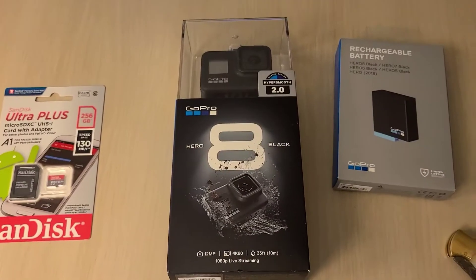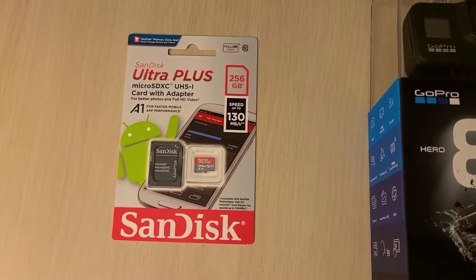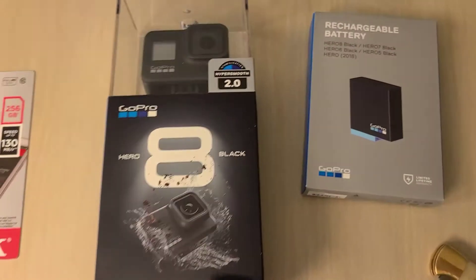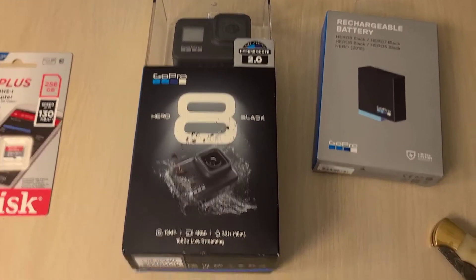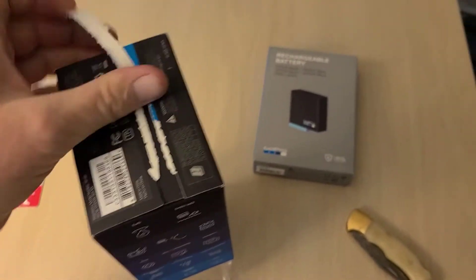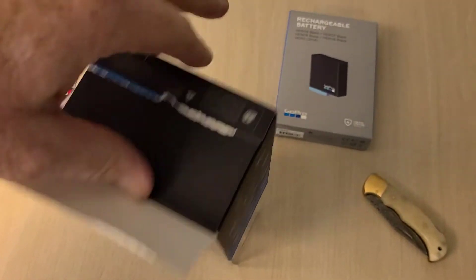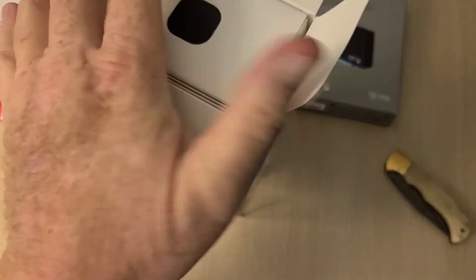Hey guys, I'm on vacation in Colorado and I finally picked up a little something because I wanted to do some recording while we're going on trails and stuff like that. I went to Best Buy and picked up the GoPro Hero 8 Black, an SD card, and an extra battery. Let's unbox it — maybe I can go for the worst unboxing video ever.